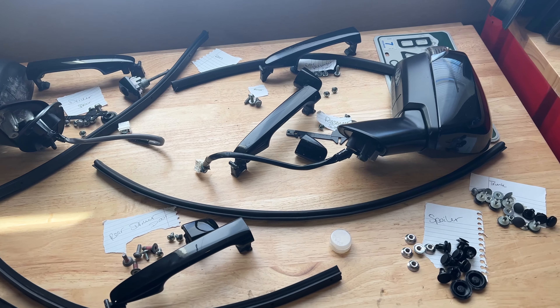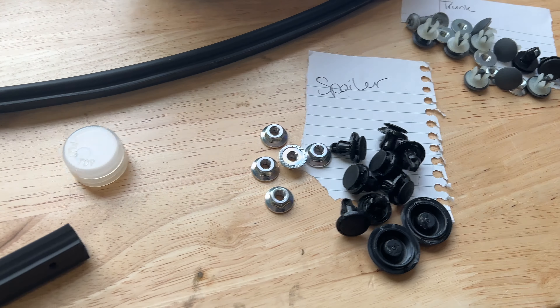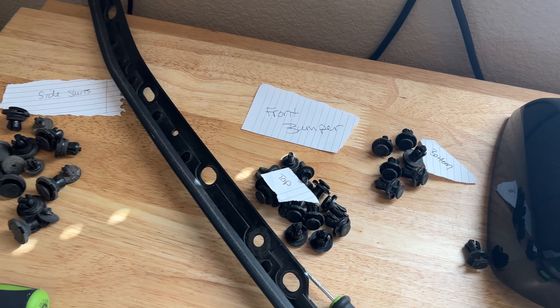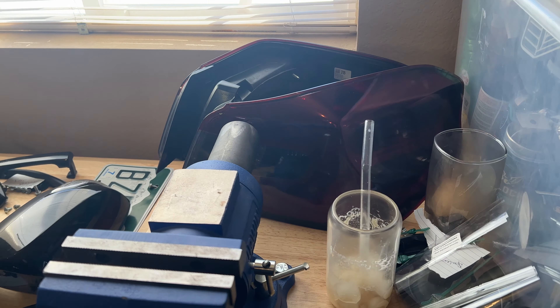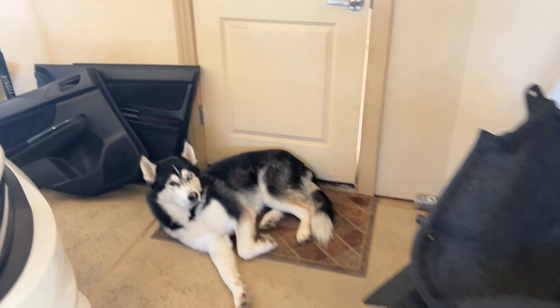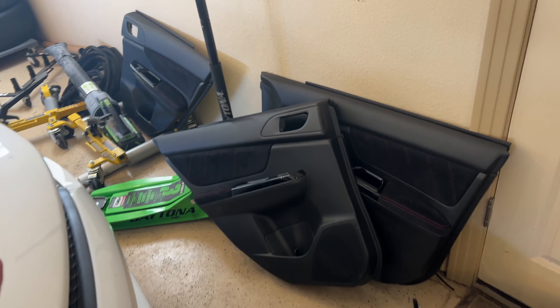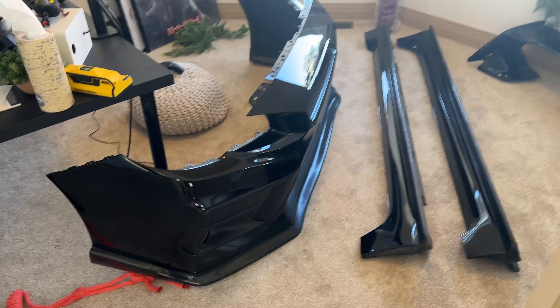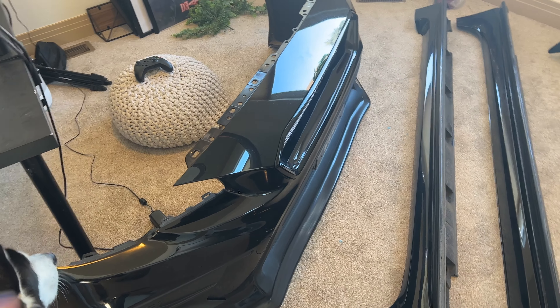Here are all the parts I removed: door stuff, trunk spoiler, rear driver door, all the bumper stuff top and bottom, side skirts. I threw the taillights off to the side, trunk liners are over here, and door panels are off to the side. Kind of a disaster but no big deal. A lot of the parts I moved into my office since it's warmer than the garage, so I'll probably end up wrapping them in there.